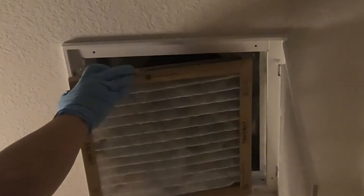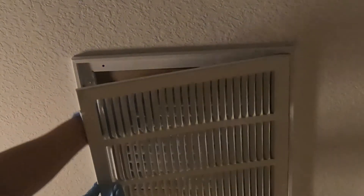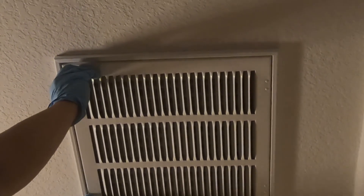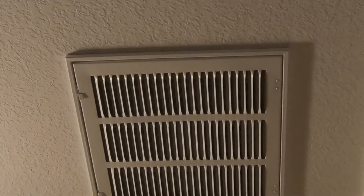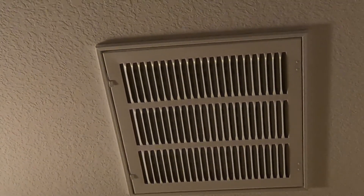Again, take note of the airflow before installing your filter. Return the register or the grill and securely fasten the latches. And you are done. Thank you for watching.